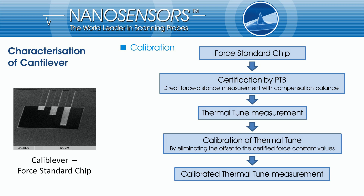For calibration, an in-house fabricated force standard chip was measured and certified by the German Metrology Institute with a direct force distance measurement. This force standard was used to calibrate the thermal tune analysis by eliminating the offset to the force constant values.